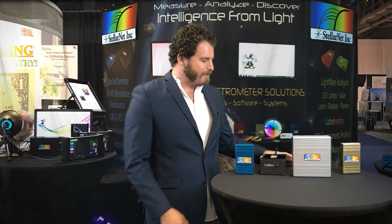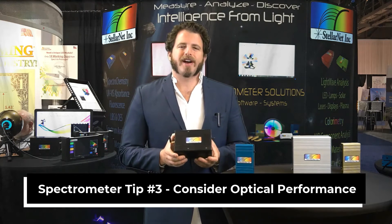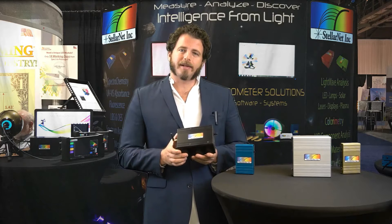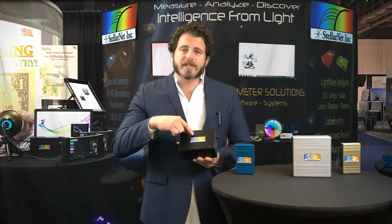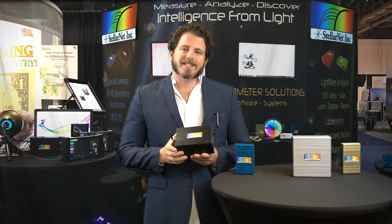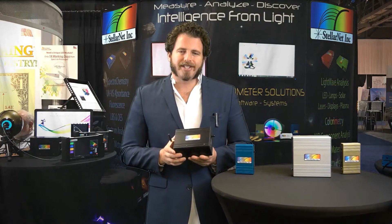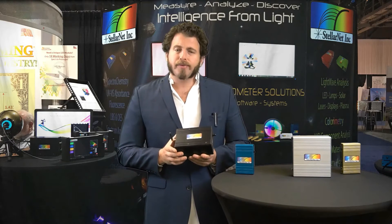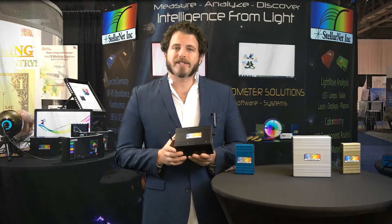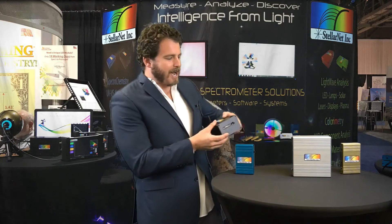Spectrometer tip number three: choose the best optical performance. StellarNet has many different optical configurations, but our most popular is our concave grating spectrometer, the Black Comet. In this spectrometer there is only one optical element — the concave grating itself. Light enters the spectrometer and has one bounce off the concave grating to the linear detector array. One bounce means less light scatter, lower stray light, and enhanced sensitivity in the UV and blue regions as well as the near-infrared. It also reduces aberrations and provides a flat-field wavefront to all detector pixels, giving you uniform resolution across your entire spectral range.